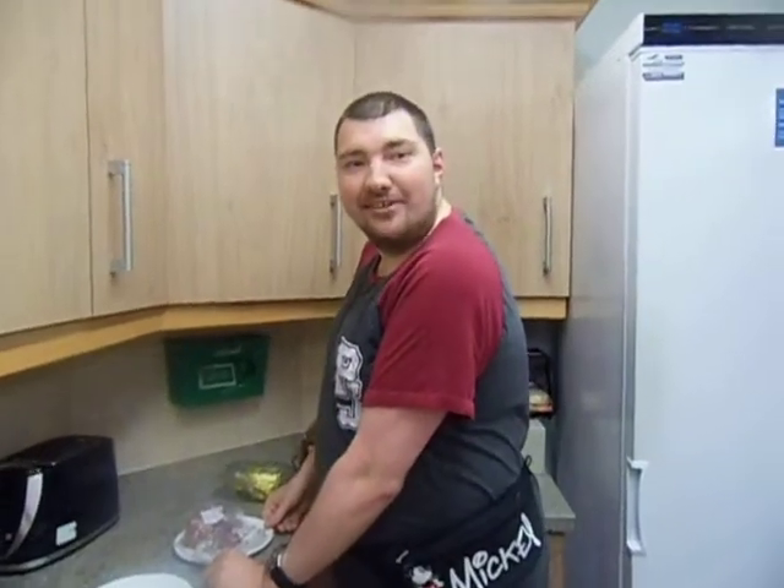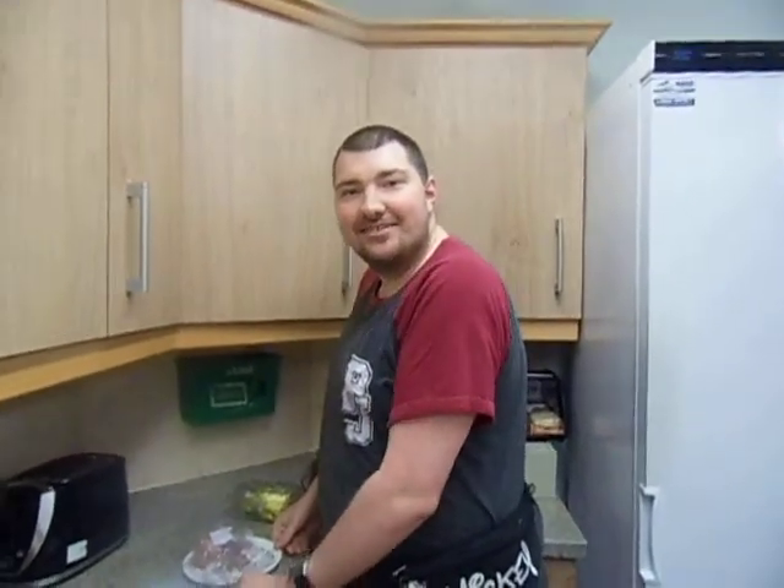Hello and welcome to Cooking with Lewis. Today we are preparing to make a corned beef toastie.